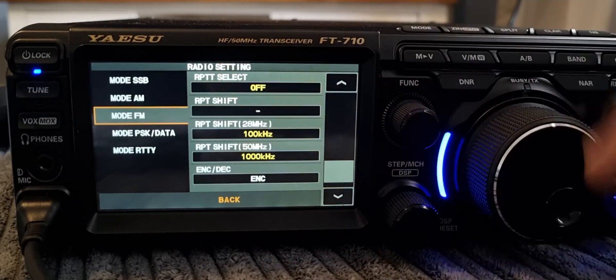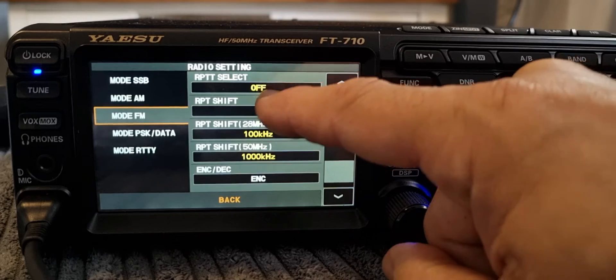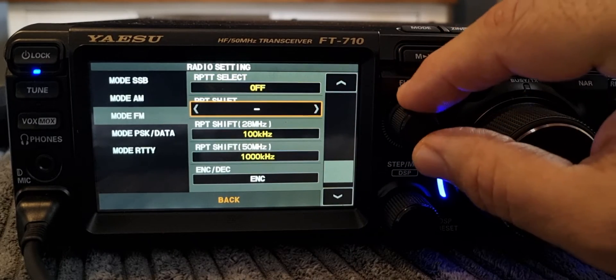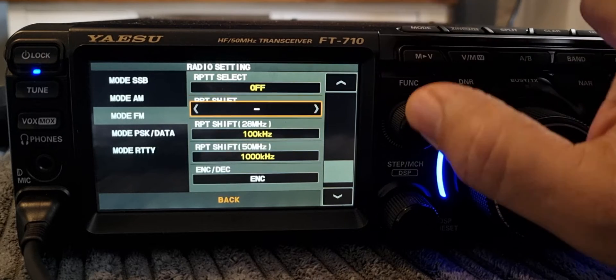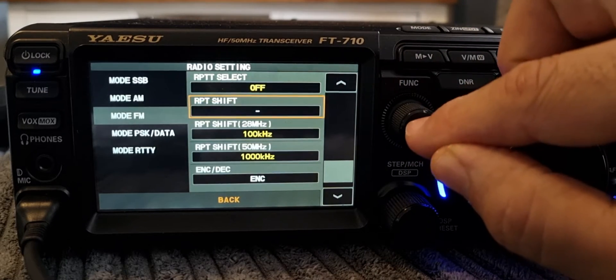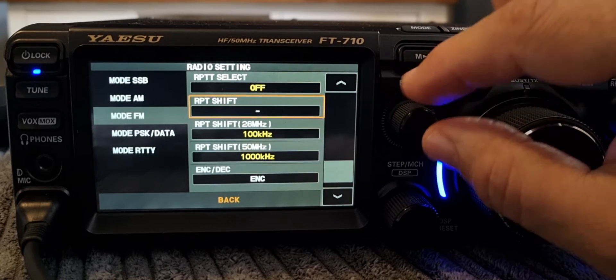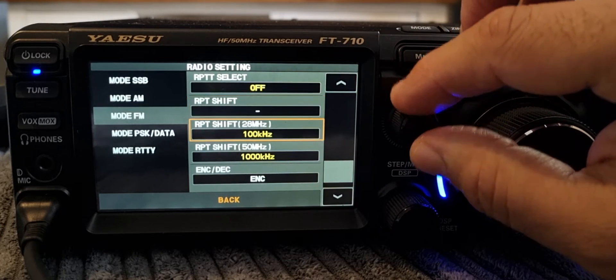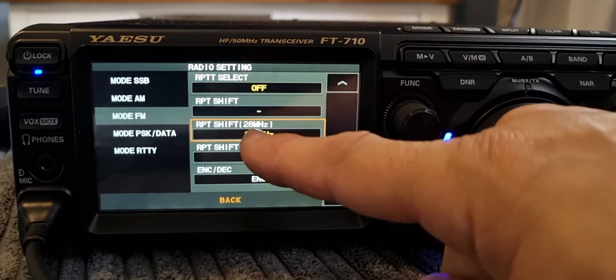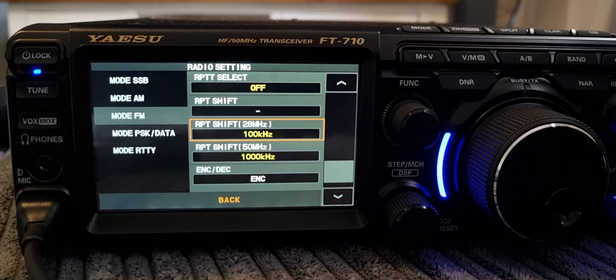Tap Repeater Shift, then turn the function knob left or right — push it first, then turn. We want a minus shift. Then move down to the next level and push again or tap the screen. We want a 100 kilohertz shift, which is set under 28 megahertz. As you can see, you can also set up 50 megahertz repeaters here — but we're doing a 10 meter repeater.